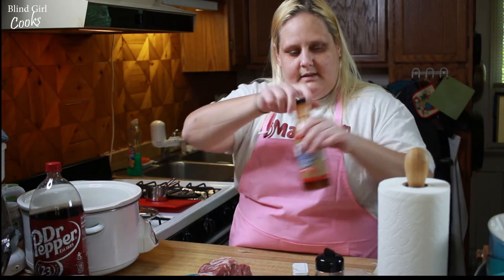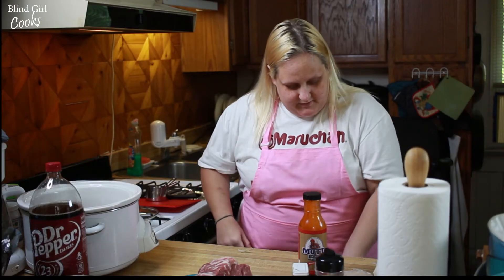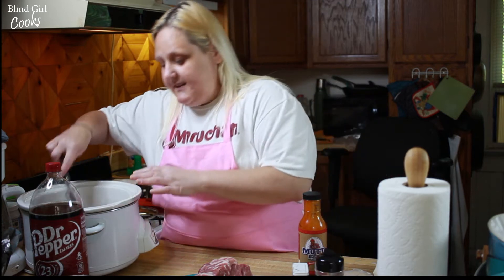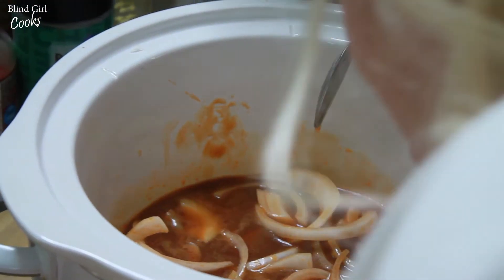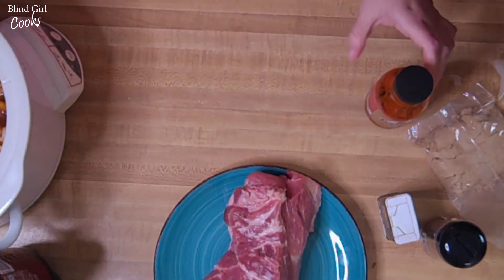And some of our sweet and spicy Mutt Sauce. We've had a few flavors of this — the original is the best, this sweet and spicy is really good, and I believe she still has a ghost pepper flavor. Those things smell really good together.